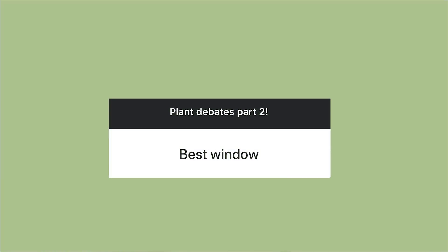Best window — I don't even have to think about this: east windows are the best windows in the whole world. East windows are my favorite because they bring in so much bright light, especially where I live in summer, because my full east windows also get southern exposure depending on where the plant is in the windowsill.